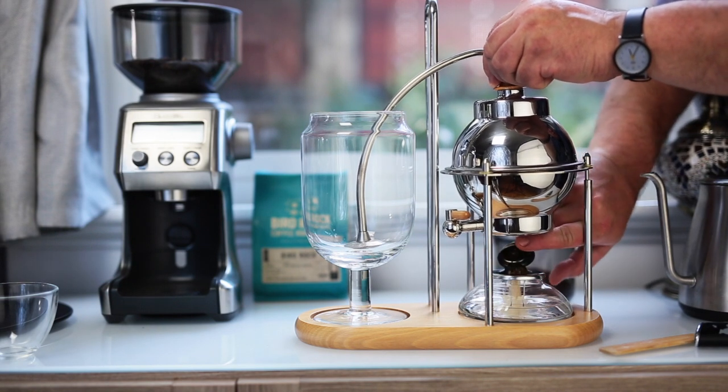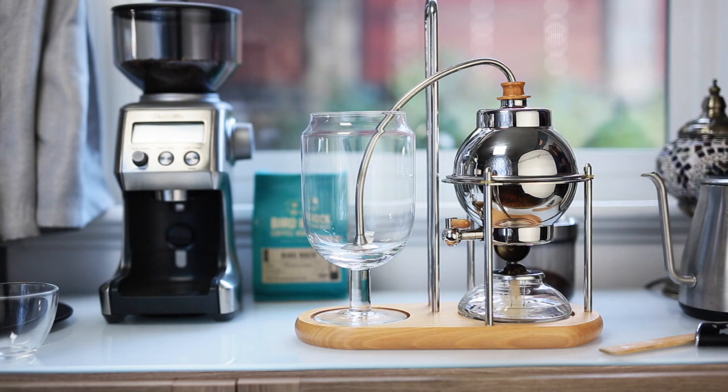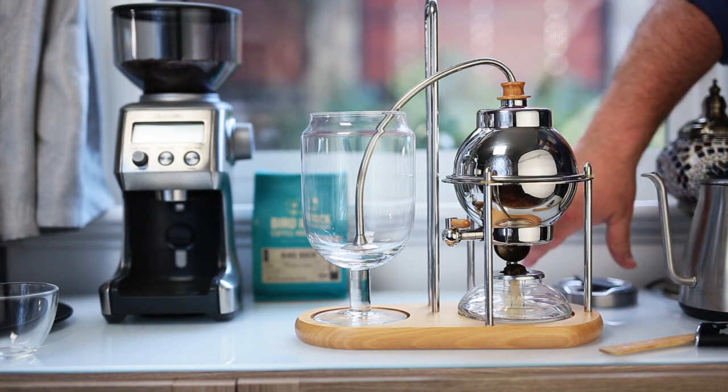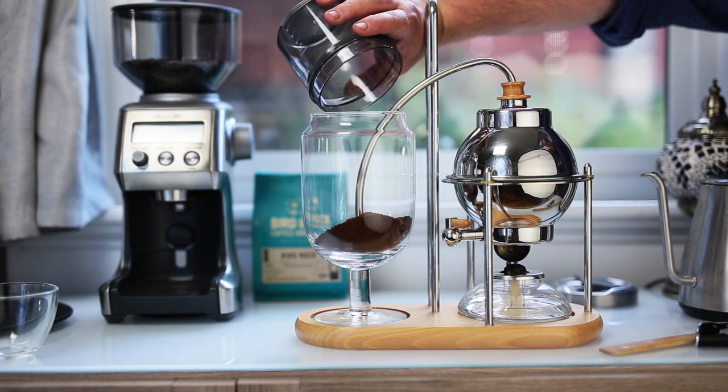The next thing is I'm going to be opening up the spring-loaded cap. This is actually what makes it automatic. When the kettle is weighted down with water it keeps the cap open. When the kettle doesn't have any more water in it, it lifts up and the cap closes automatically.